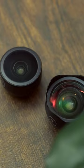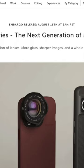I'll mention all of this because I just got wind that Moment is releasing a new series called the T-Series that comes with eight lenses, and it brought me back to where I started.